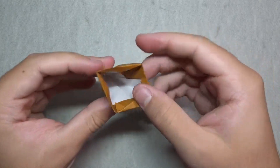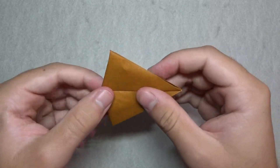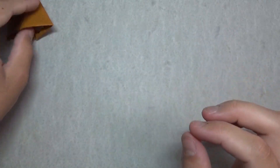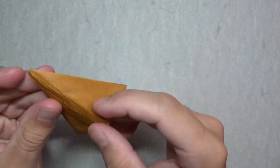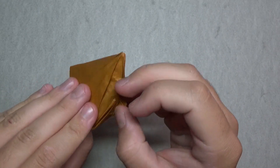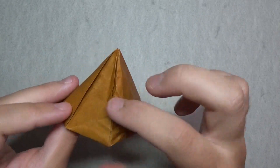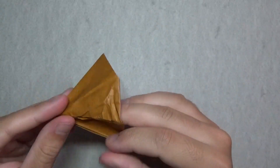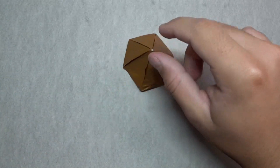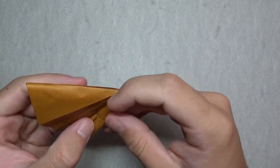It flattens in both directions. If you want to turn it back into the tent, just pull that flap out and unfold these folds. It's not going to look as clean because of all the extra creases, but it still looks like a tent.